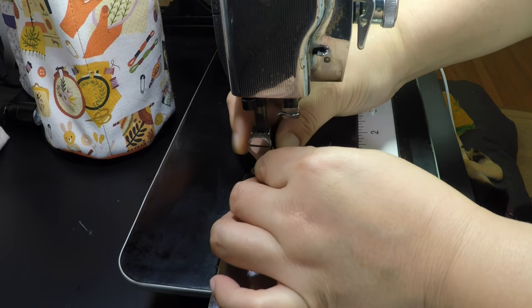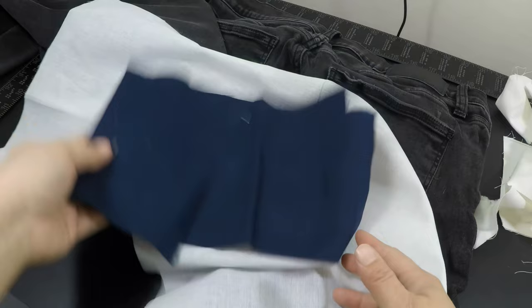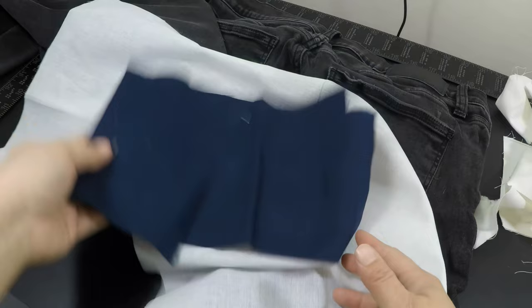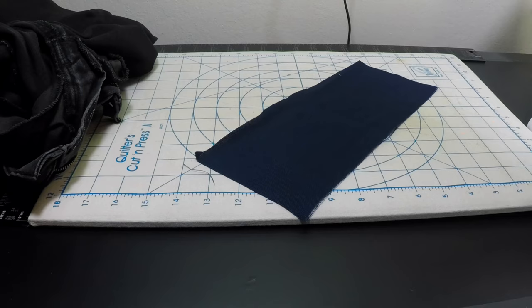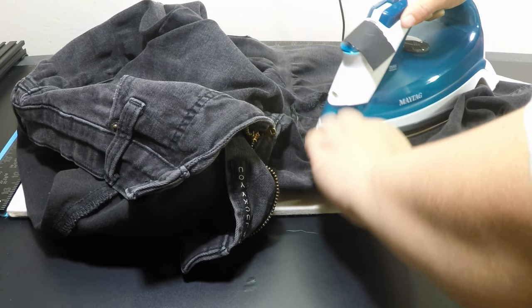This first pair of jeans is mine and it has really bad rips. The first thing is I can use SF-101 interfacing to give it a little structure, as well as use the darkest fabric I have to cover up the hole. I cut it down to a size that is big enough to cover the hole and then attach the interfacing to the fabric. After that, I insert the fabric inside the jeans. To prevent wrinkles or fabric bunching up in one spot, I iron the areas of the jeans as well.